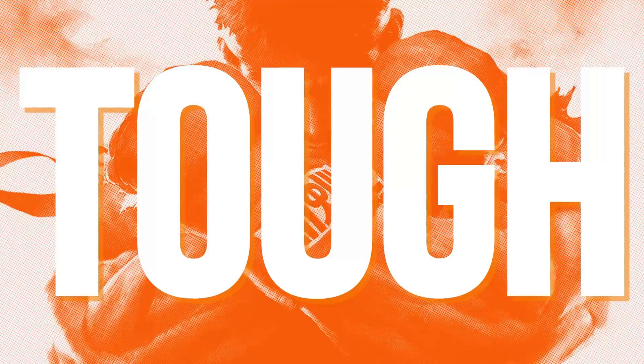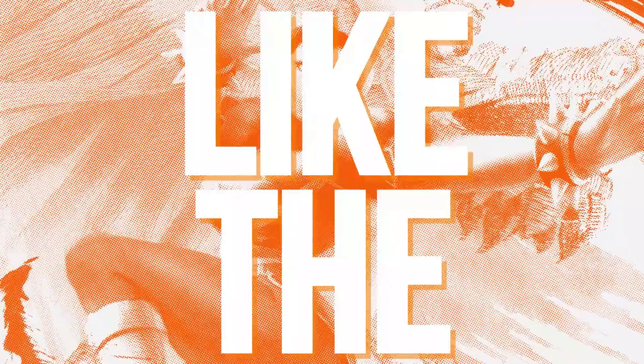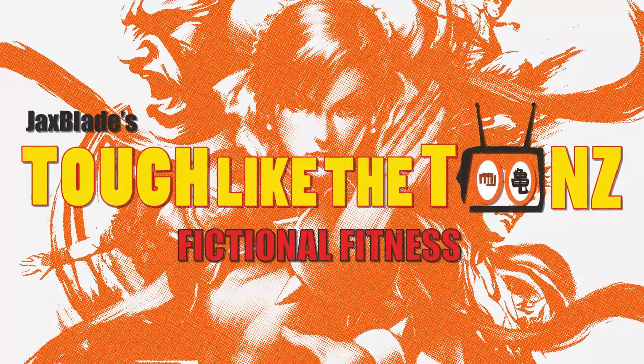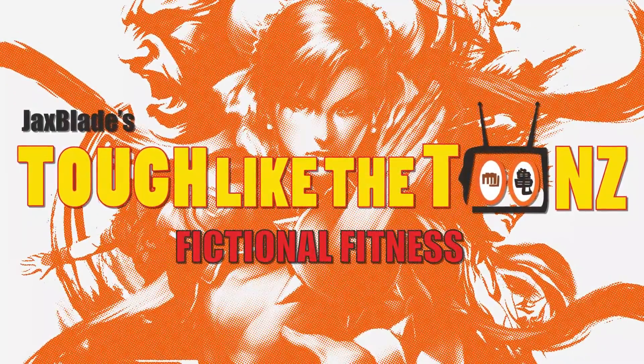Today's Tuff Like the Toons Hado can kick you into shape and help you master the fighting style of Muay Thai. Your friendly neighborhood Jaxblade is back with another episode of Tuff Like the Toons. Today we're finally getting video game characters in — I'm covering Ryu and Chun-Li, because you know we can't spell legendary without leg day.